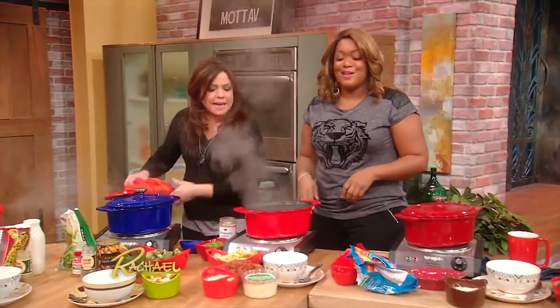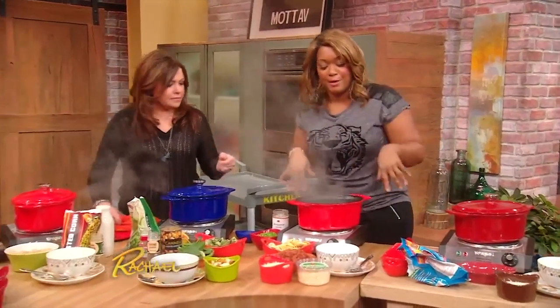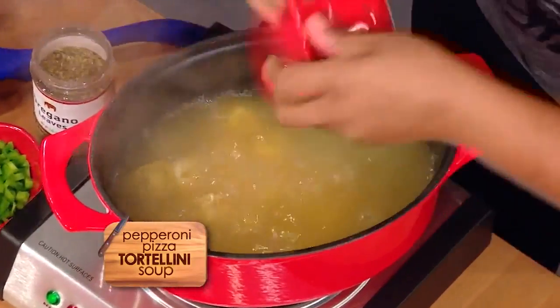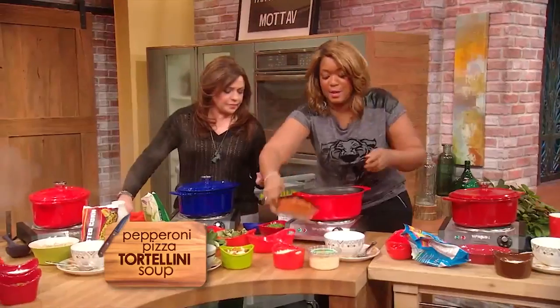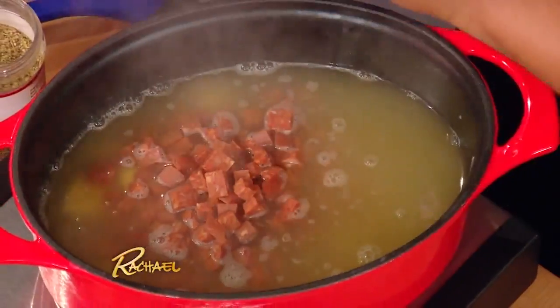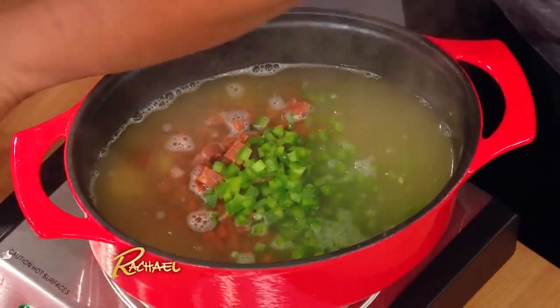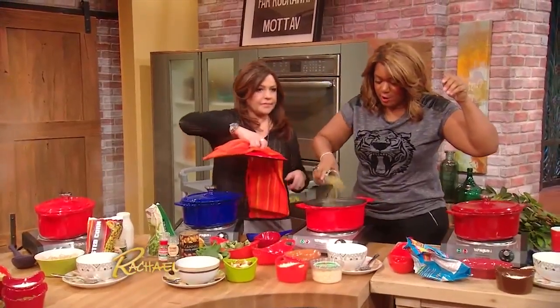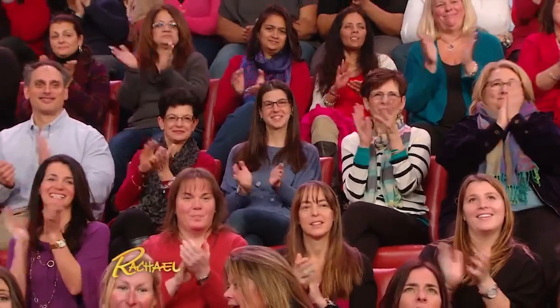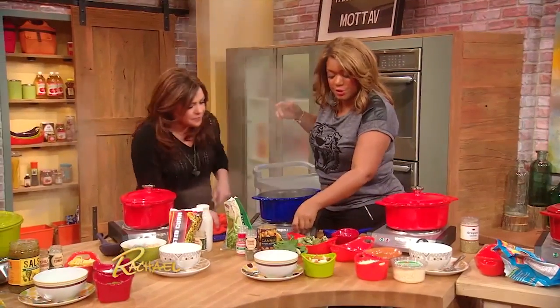We gotta pick up a little speed — number three is our pepperoni pizza soup. Into the chicken stock here, cheese tortellini goes in. Pepperoni — a big stick of pepperoni that you chunk down to size. Some green bell pepper goes in. A little bit of Italian seasoning or oregano. Turn your heat up.